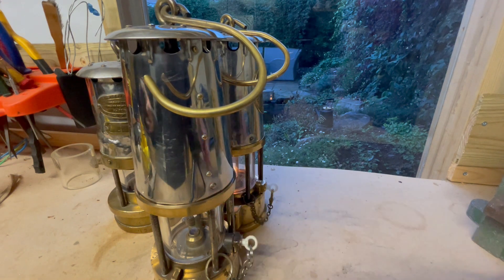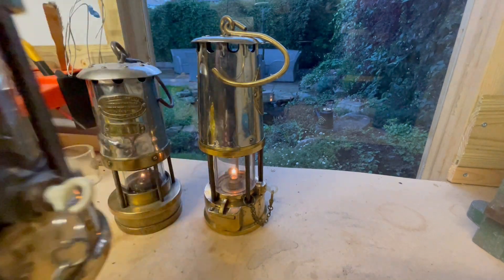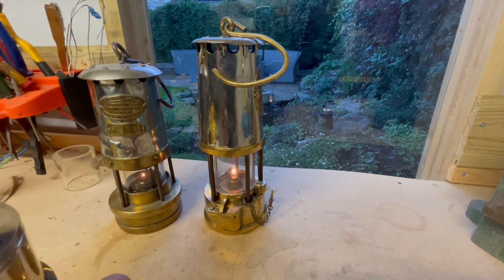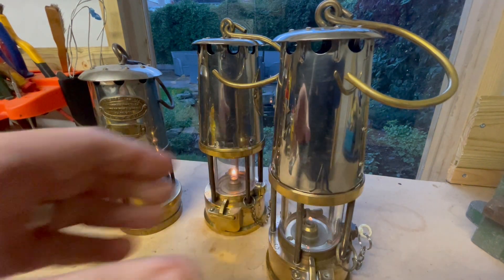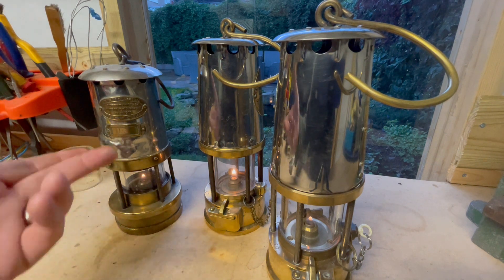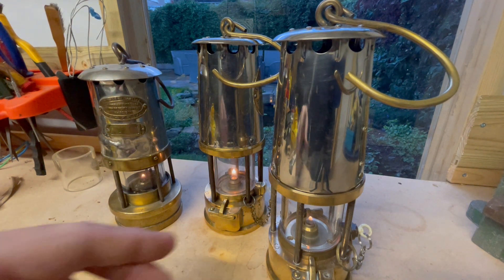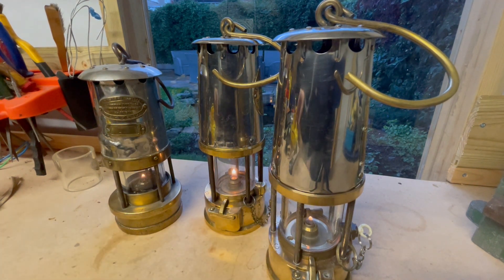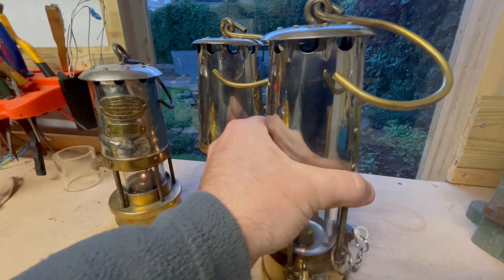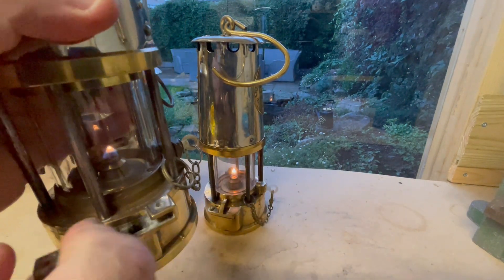I believe there was a miners lamp from the 1880s that incorporated this principle, but I'm guessing it wasn't successful, because it wasn't until the 1960s when Wolf, Thomas and Williams, and Protector came out with these lamps. I just thought I'd show you today the inside of one of these Garforth plates on a Protector lamp.